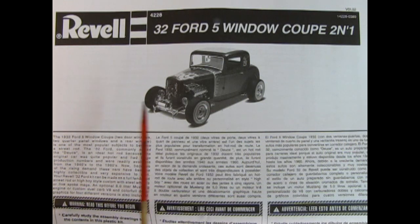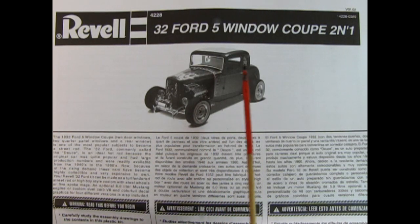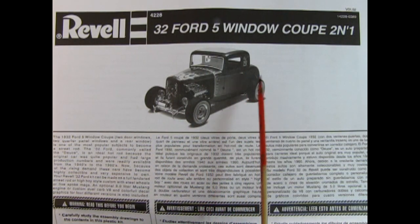I like to start these videos off by showing the instruction sheet first. That way, we both know how this kit will go together and what to expect. Here we have a nice three-quarter black and white photograph of the Hot Rod version of the car, as well as a bit of a description in English, French, and Spanish.